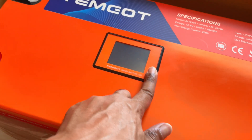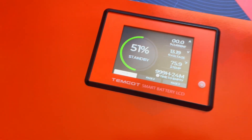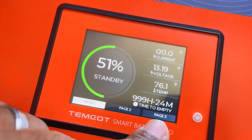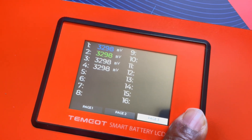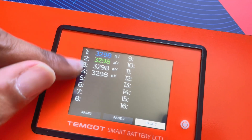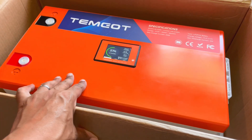This battery has a display screen on it, which is fantastic — it's fantastic that it has one. It shows you the voltage, the temperature, and time to empty. You press the button to go to page two, which shows you how many cells are in here. The button is a little soft and takes some getting used to. My understanding is that this is self-heating as well, and I'm pretty sure it has Bluetooth.